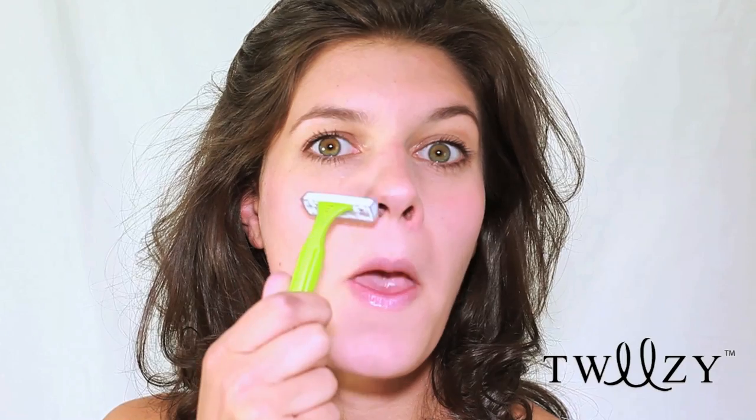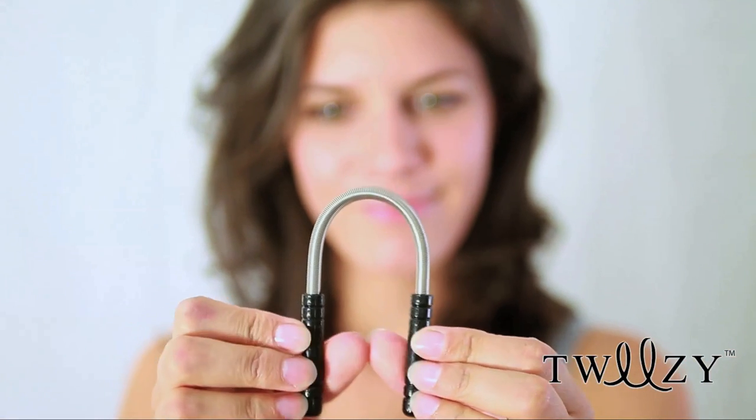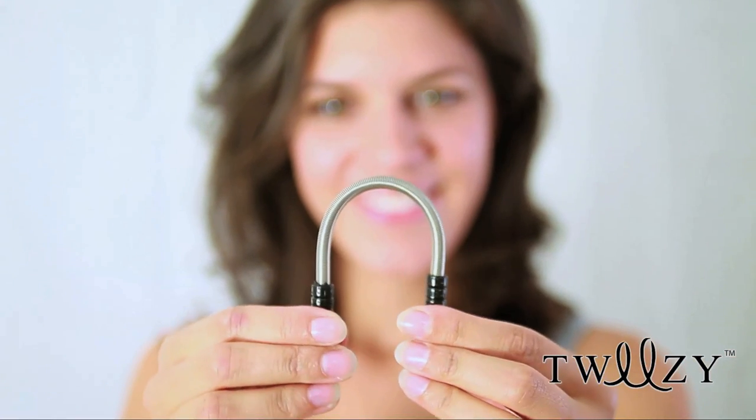Is your beauty routine hard work? Are you fed up of chemicals, heat and strain on your skin? Are you racking your brains for an easy solution? Introducing Tweezy, hair removal made easy. Unwanted facial hair is removed quickly and effectively.